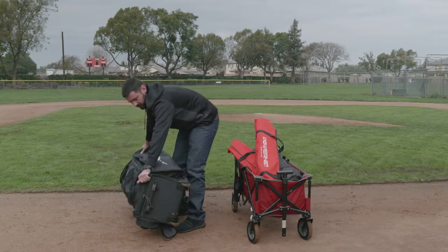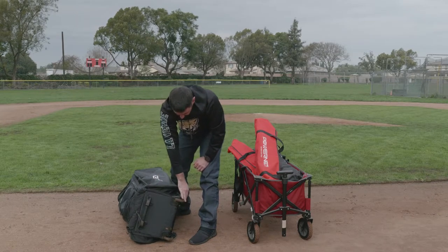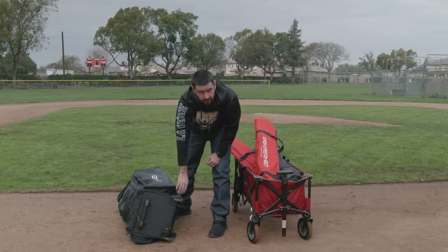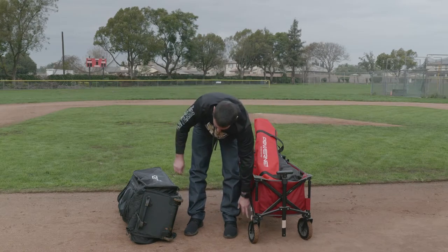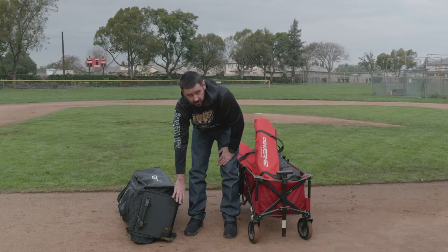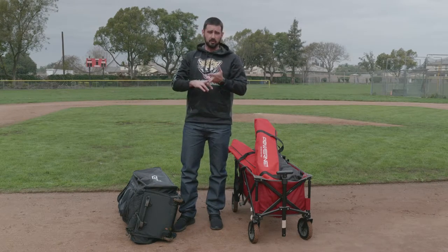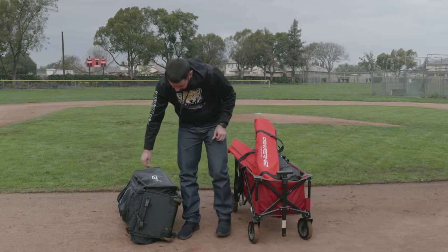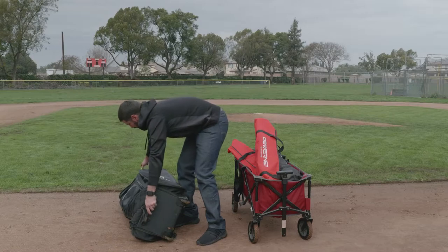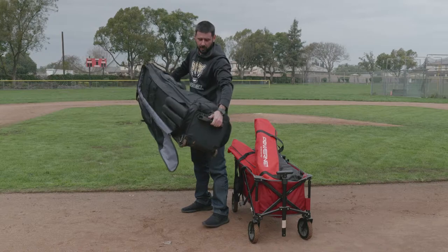Now on the bottom, as you can see, there's another heavy-duty handle, along with these all-terrain wheels. The wagon wheels are a little bit bigger, but these wheels do the job just as well — they'll get you through the dirt, through any kind of asphalt, and through the grass as well. If I need to pick it up, I have handles on both sides.